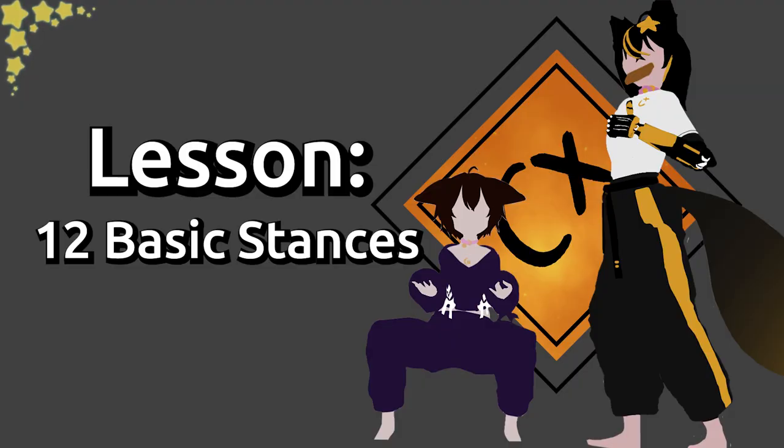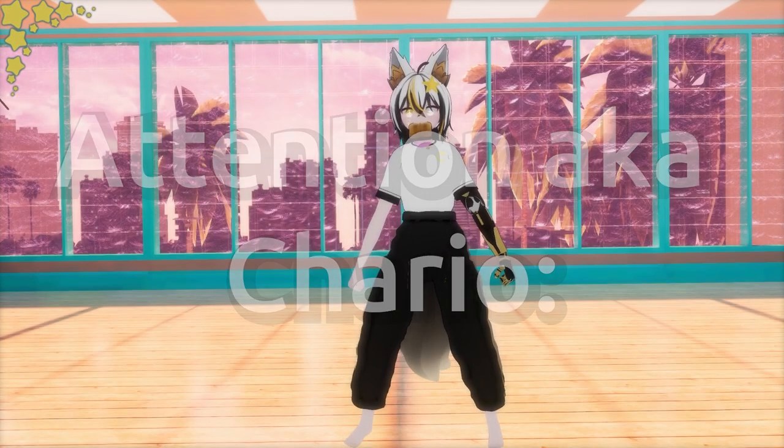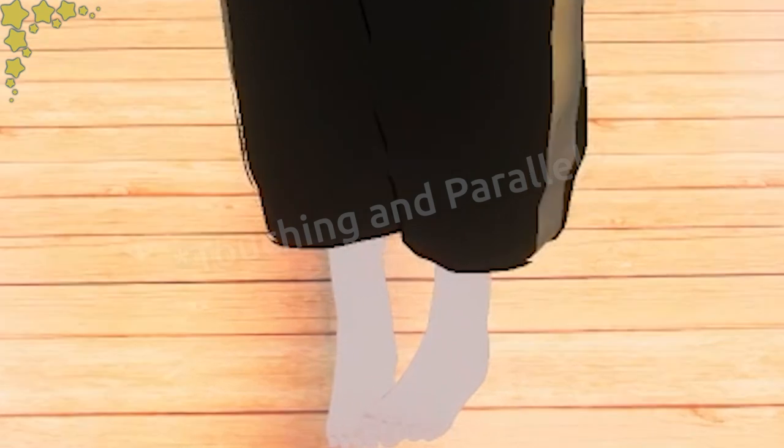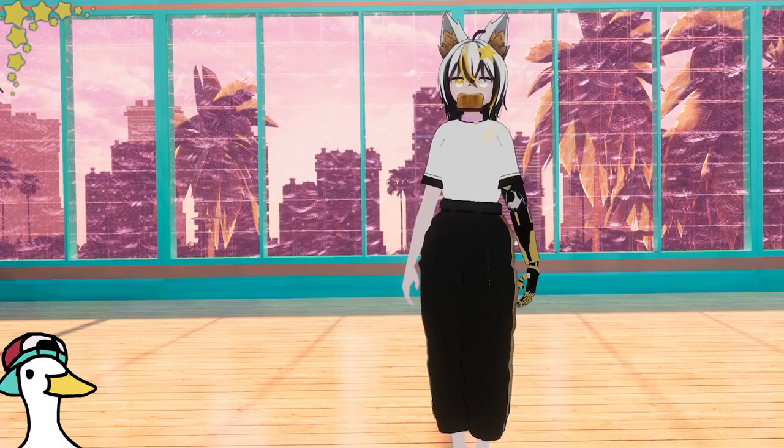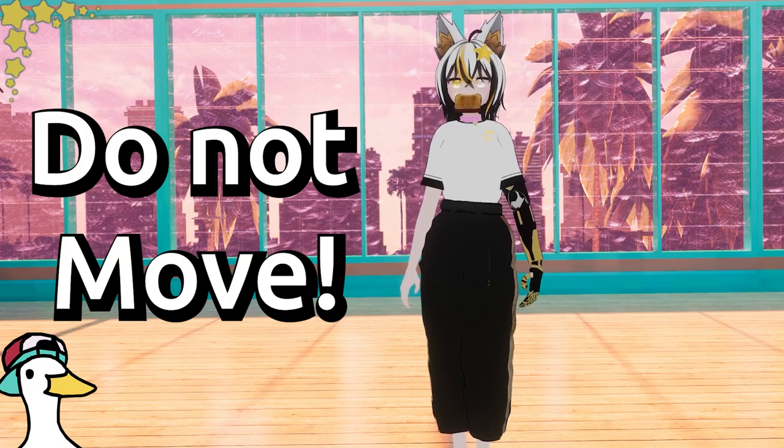As I was saying, the 12 basic stances in Taekwondo. Attention — also known as attention stance. You will bring your hands to touch your sides, feet together with toes touching. Under no circumstances are you to move, even if a spider crawls into your headset.